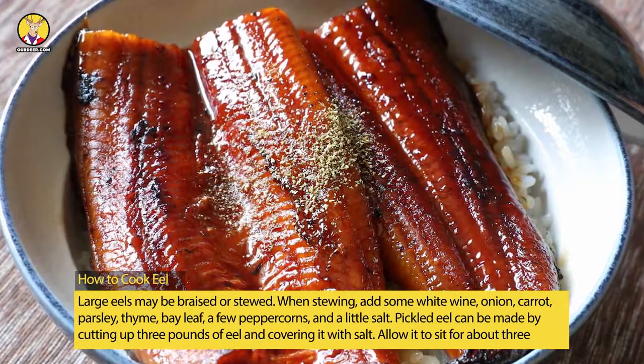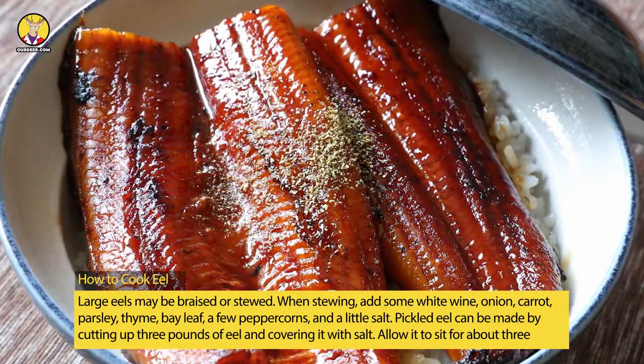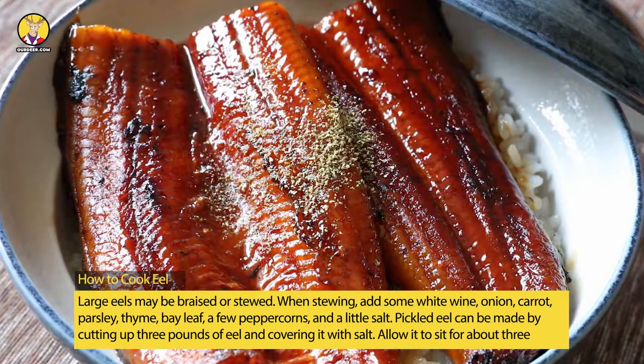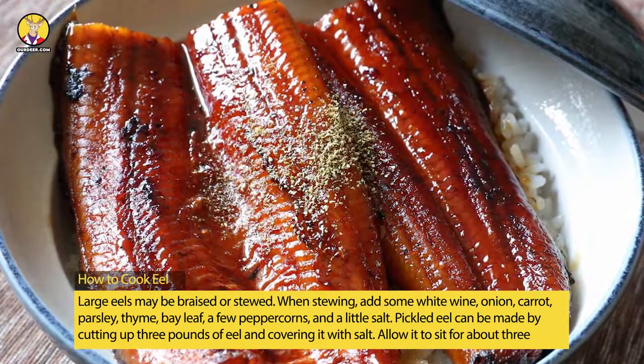When stewing, add some white wine, onion, carrot, parsley, thyme, bay leaf, a few peppercorns, and a little salt. Pickled eel can be made by cutting up three pounds of eel and covering it with salt, allowing it to sit for about three hours, then rinsing well.